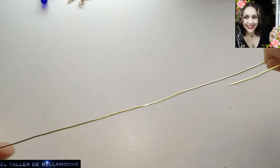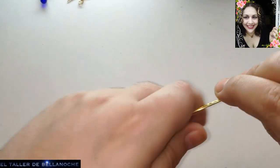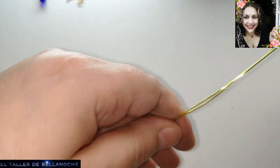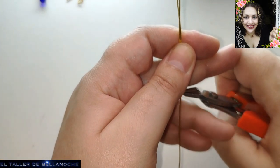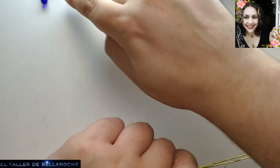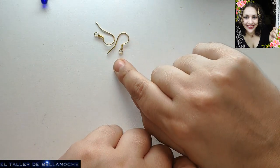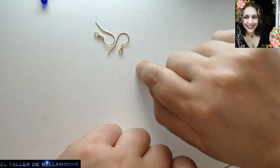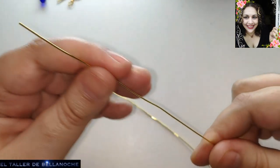We are going to cut two equal tramos of 15 cm — approximately, they don't have to be exact. And we set aside these ciros hooks that are antialérgicos and made by hand. You can watch a video on how to make the hooks right here on this channel.